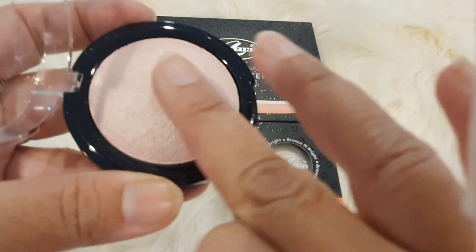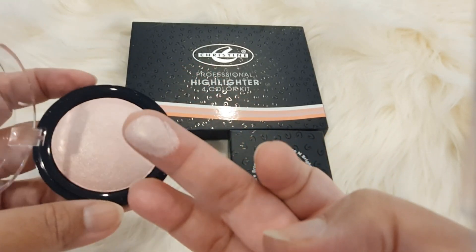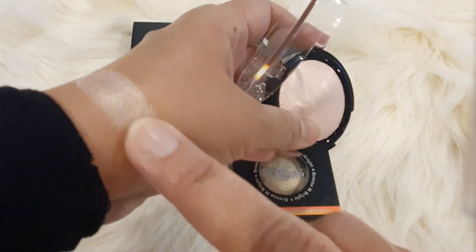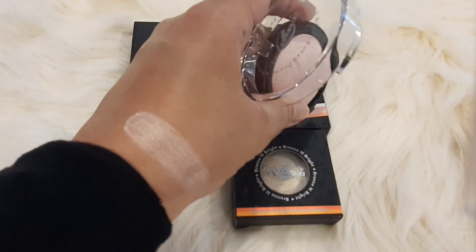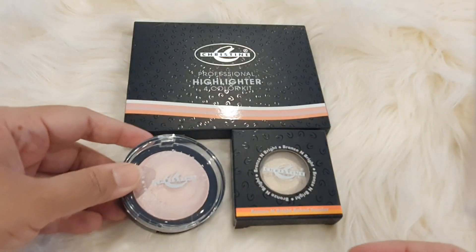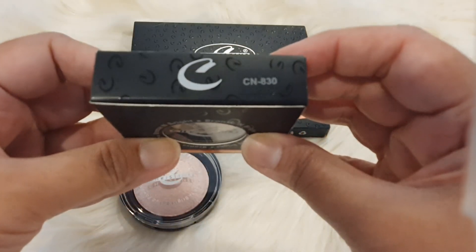These are very good highlighters — these are baked powders, around 400 price range. It is very pigmented and very beautiful. It is light pink — this is a fair color, good for fair complexion. This shade is good.